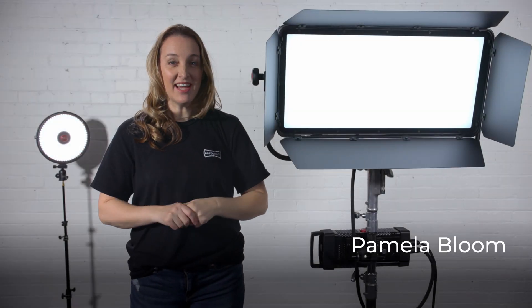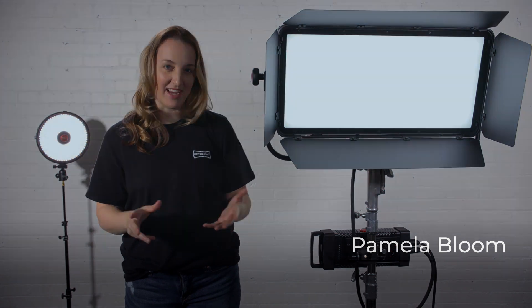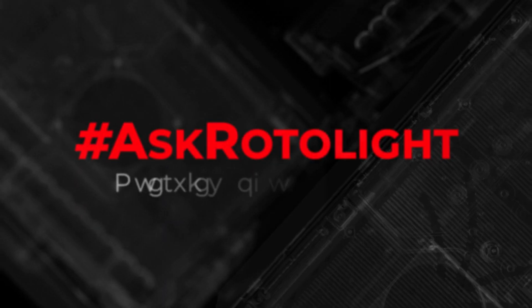Hi, I'm Pamela with Rotolight, and today I'm going to demo our brand new 2x1 RGBWW light, the new Rotolight Titan X2.